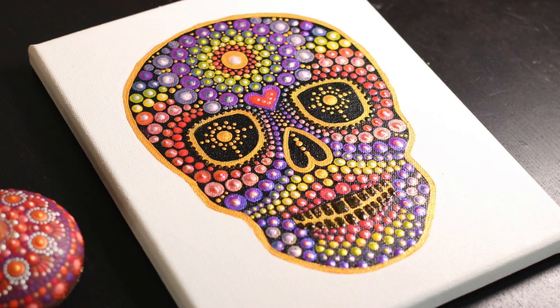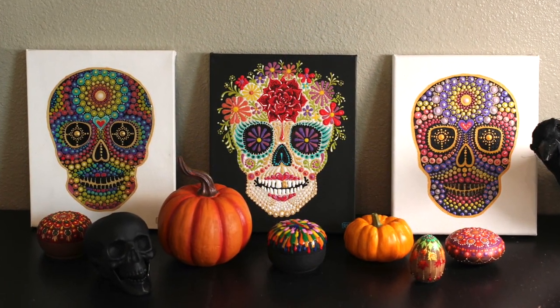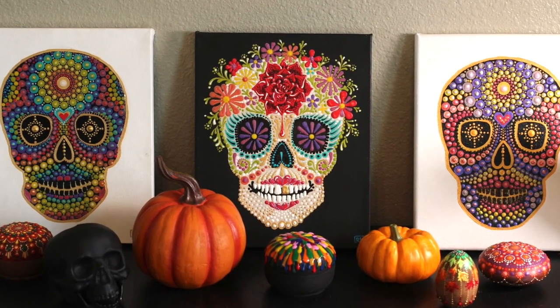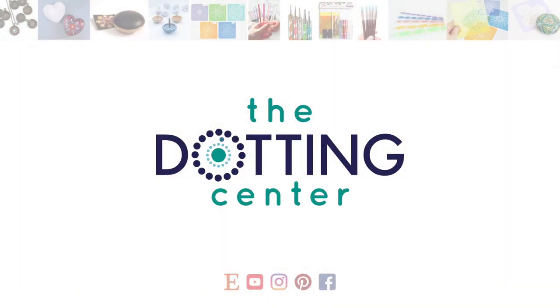If you liked this video, hit the like button and subscribe to my channel because I have more fall decorating ideas to come. And as always, you can visit me over at the Dotting Center for any dotting tools or supplies that you might need. Thanks again for watching. Until next time. See you next time.